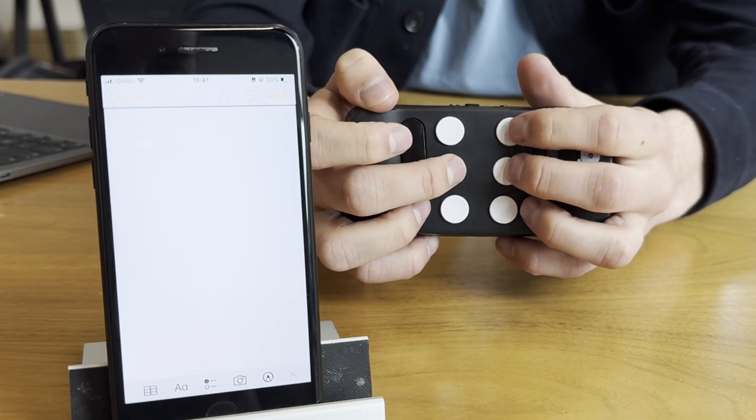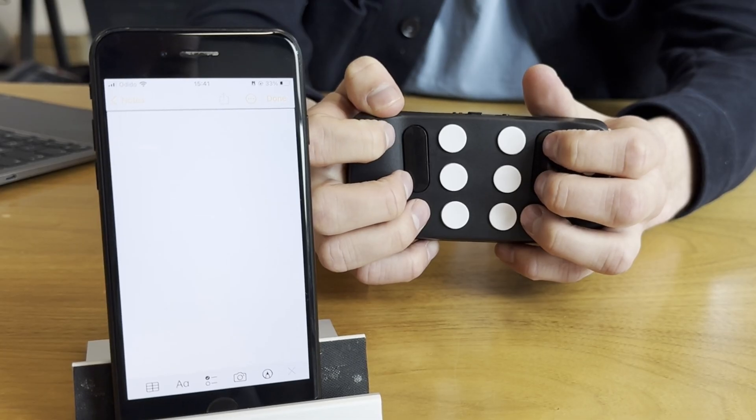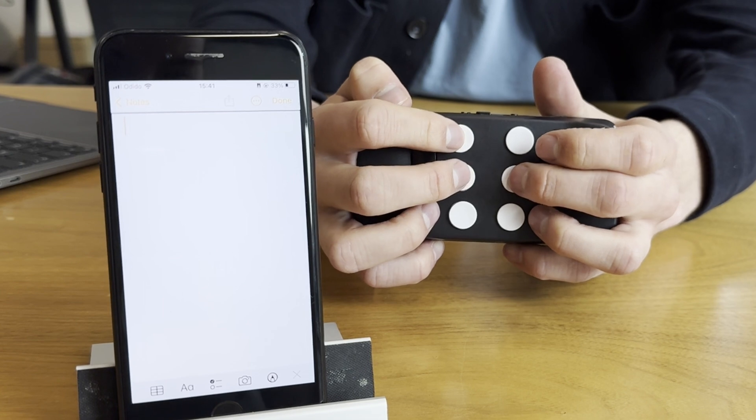Then we move to H — a button you'll use a lot because you can also use it to go back to the home screen. Button H is button one, two, and five at the same time. The I is the opposite of the E, so it's button two and button four at the same time. And the final letter we need to learn is J, which is button two, four, and five at the same time.